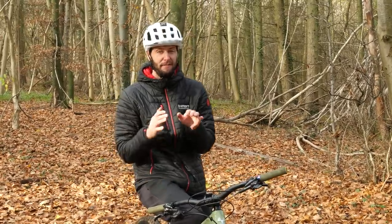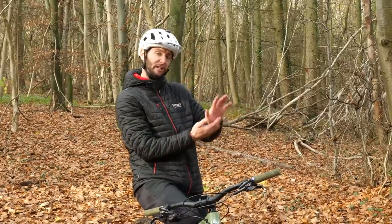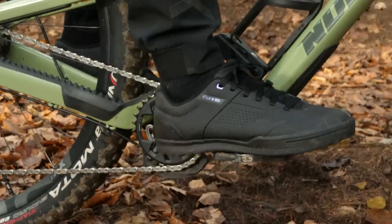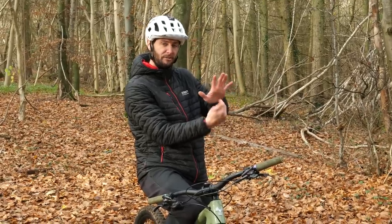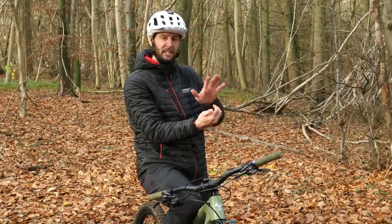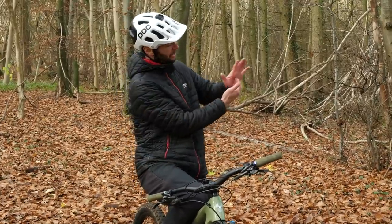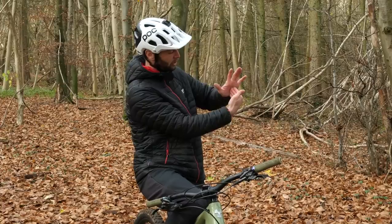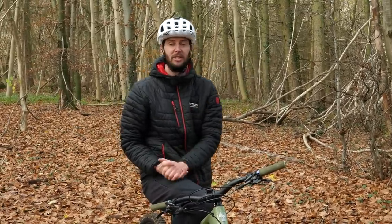Once you've got your foot placement dialed, the next thing people complain about is that their feet are shaking off over rough terrain. The way to adapt your technique here is to drop your heels. That way the heel drops, you shift your weight slightly back, and any time you come over rough or steep terrain, the forces go almost directly back through your feet and legs pushing against the pedal, keeping it all a nice straight line. If it's in a straight line pushing that way, you're good. If your feet are flat and pushing that way, that's what causes your feet to skip forwards or backwards and come off the pedals.